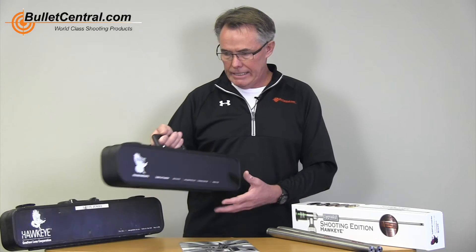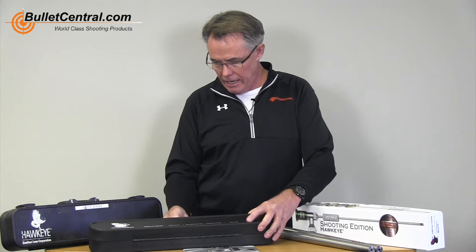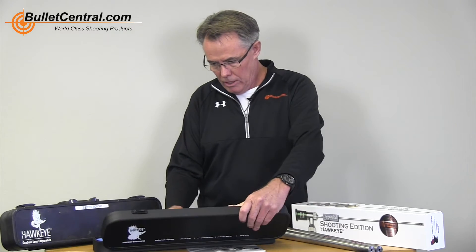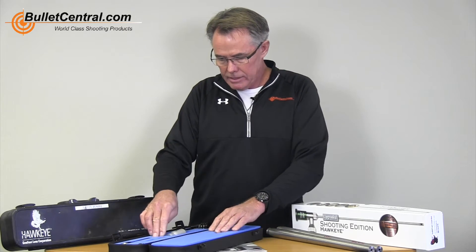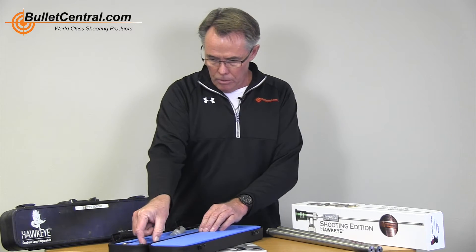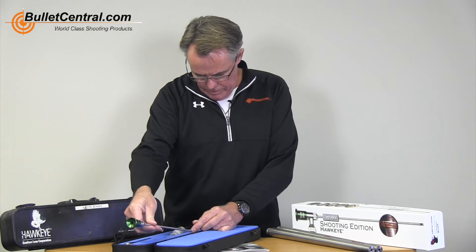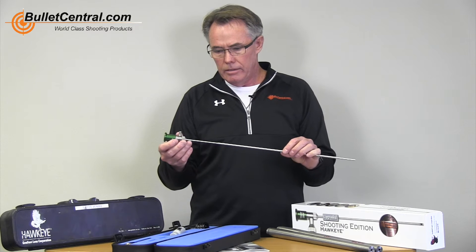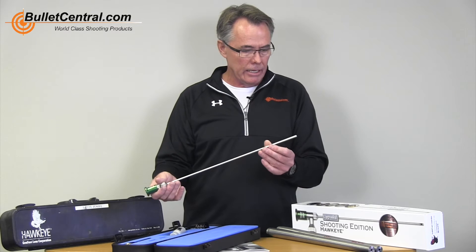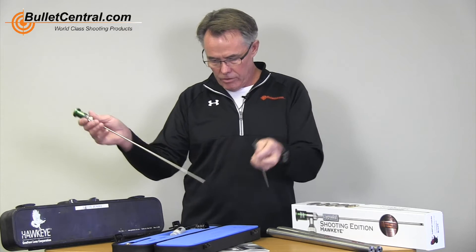For purposes of demonstration, we'll use our high-end model here. It comes in a very beautiful, protective box with a nice closed-cell foam in it. You get your scope, which has the borescope tube and your mirror tube on the outside of that, along with a protective sleeve around it.